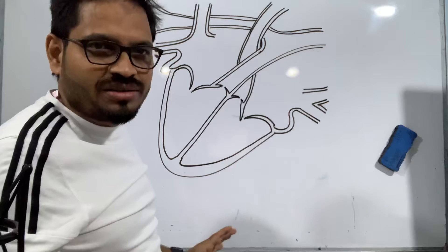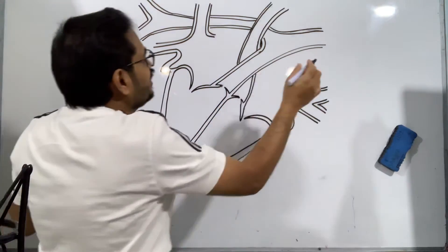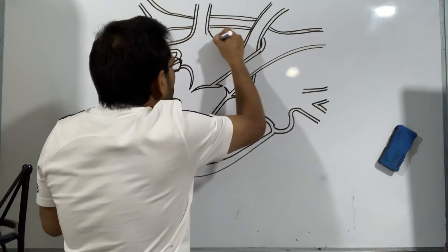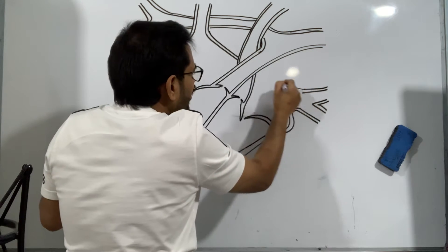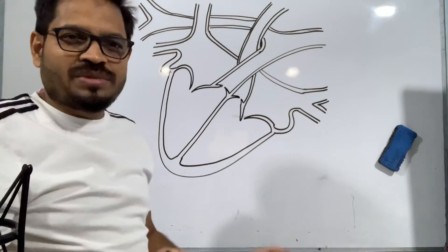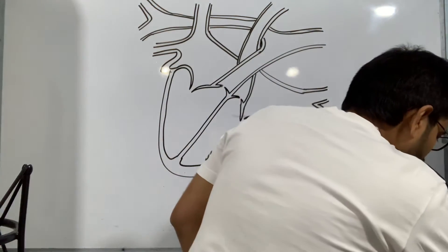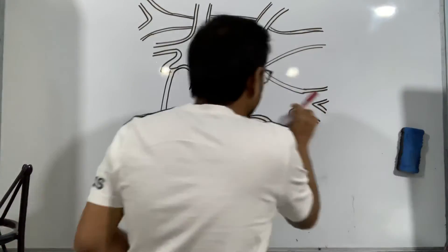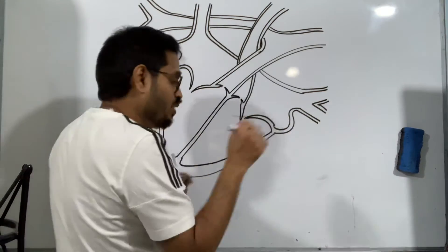We are almost done — 99 percent of the work is done. This part is open so we're just going to close that. And the same way here we're going to close this part. Our diagram is complete. Let me mark all the parts — I will use red color for showing the left side because it contains pure oxygenated blood, and the right side with blue color.